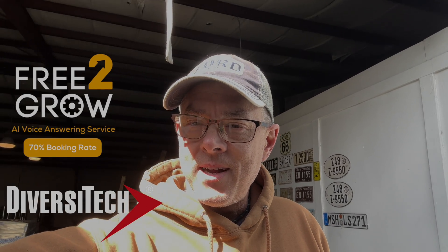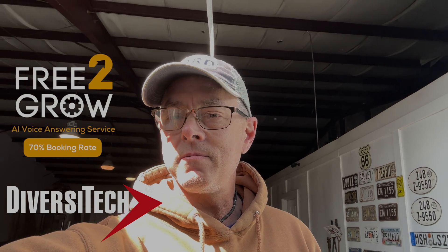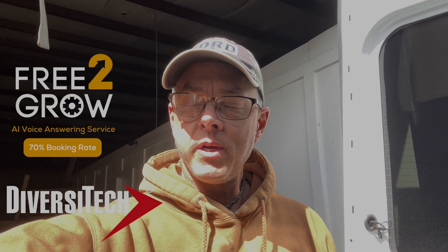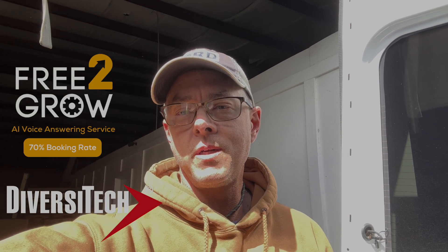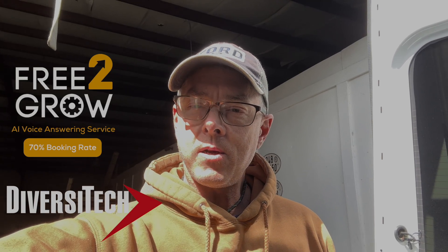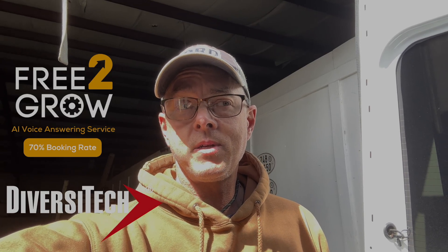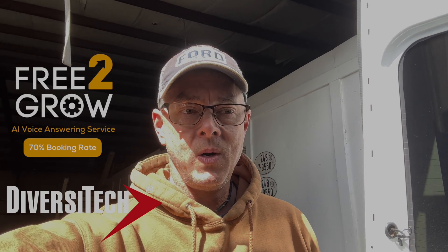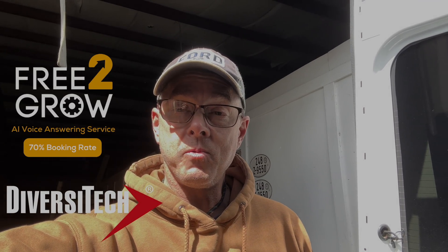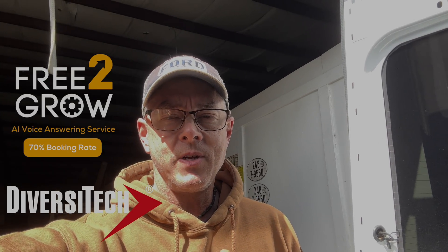Hey guys, in today's video there's not a whole lot going on — just services and getting ready for what's coming. I'm going to show you a conversation I had with the folks over at the Gree booth at AHR about their Multi-Pro condenser. It looks like it's a really good option for several applications. I haven't installed one yet but I would like to, so stay tuned — I think you're gonna like this.